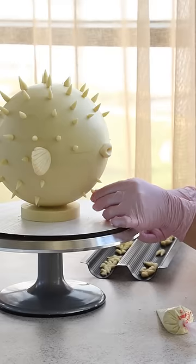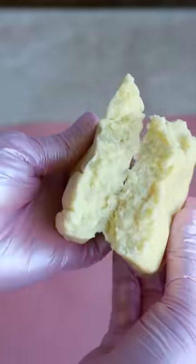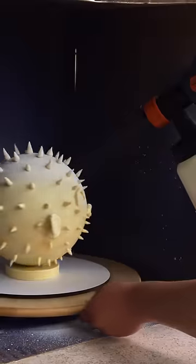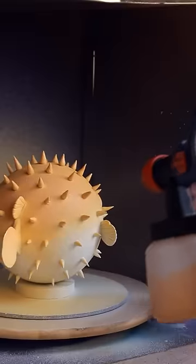We decided to make the spikes for the pufferfish, as well as the fins and tail, out of modeling chocolate. This is the most convenient to work with and holds its shape perfectly — we make it ourselves according to our own unique recipe. We covered the cake with chocolate velvet of two colors and colored the remaining frosting a brighter color for splashes.